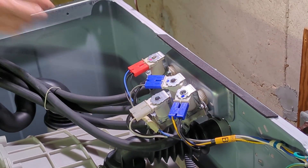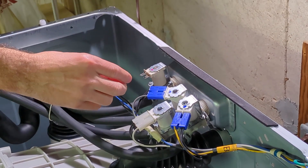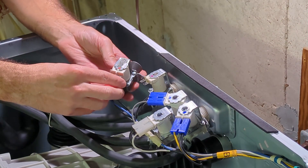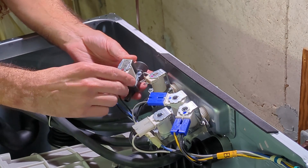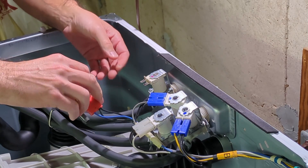Now that these are loose, we're going to remove one connection at a time and put them on the new part. I'll make sure each connection goes where it's supposed to and each hose goes where it's supposed to.